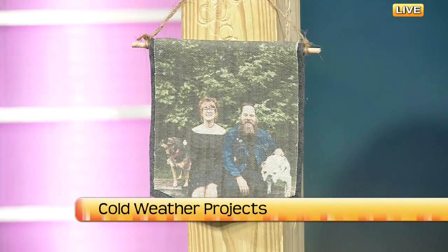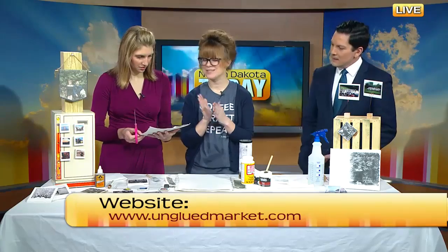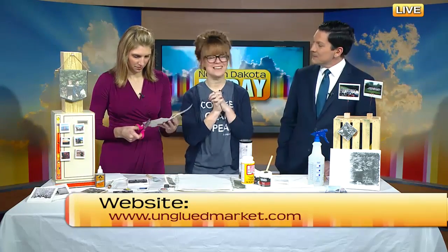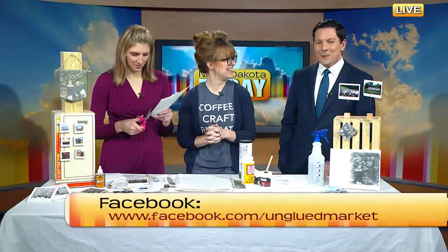Any fun classes you guys have coming up? We've got all kinds of things — we're really focused on hand lettering right now, as well as different workshops with Nicole Ray, string art, and all that kind of thing. Next week we'll have a whole new slew of classes released. Go check out her Facebook page.